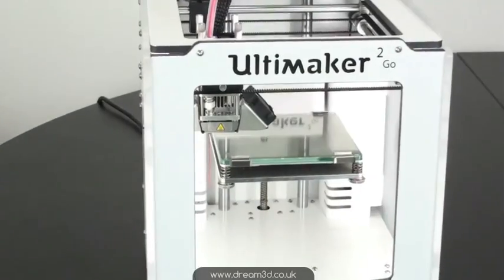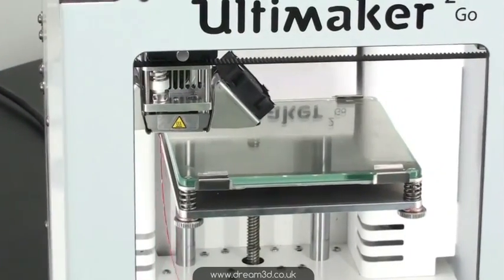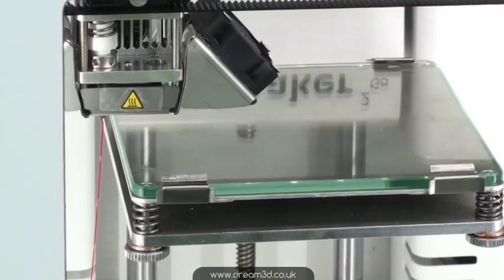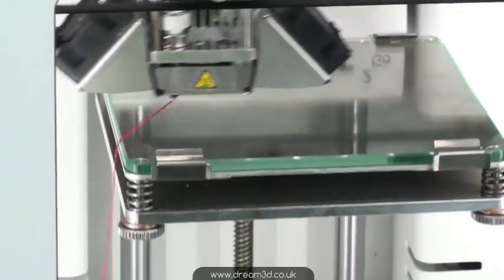So let's have a look at it running. What's great about this one is that when it extrudes the filament to get the print started, it just comes down the side so you don't get any mess on the build plate, and then once it's started it just drags it across and gets that first layer down.